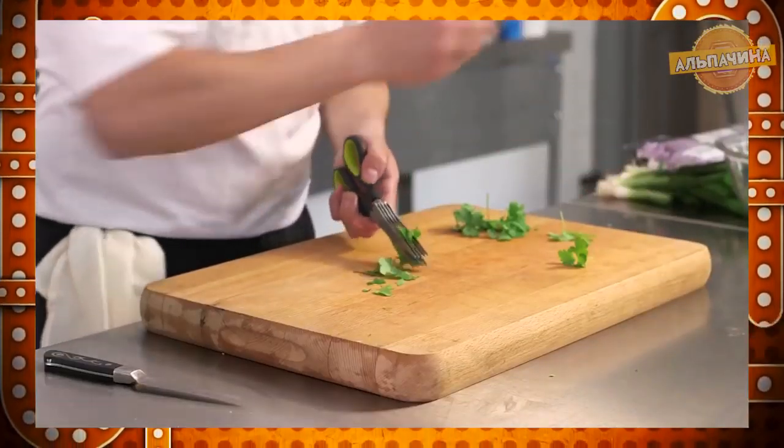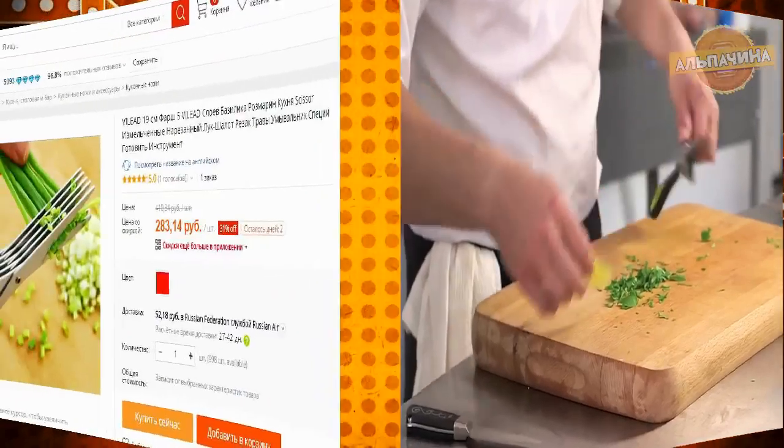Ножницы имеют эргономичные ручки и острые лезвия, расположенные в 5 рядов. Цена — 300 рублей.